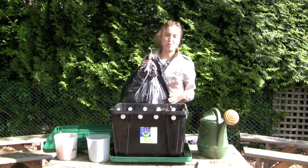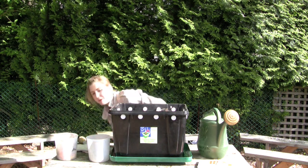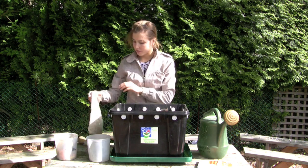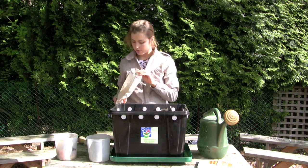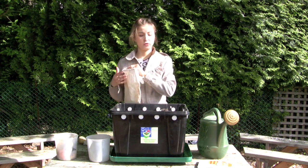Of course the most important thing is the worms. For a bin this size you need about a half pound of red worms. We only have a small portion here today, but with a full unit you'd have almost the entire bag full of worms.